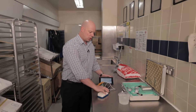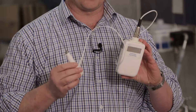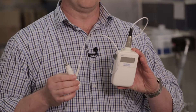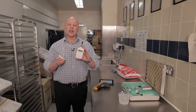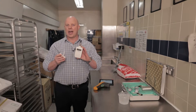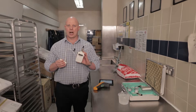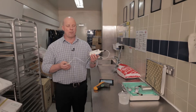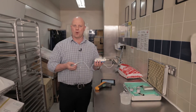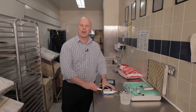Every single store should have what we call a probe. It's part of the food standards code that you have a probe available in your store, because if you do have any issues with temperatures of product, the only way that you can verify actual food temperature is by probing that product and making sure that you've got a core temperature. Every store should have a probe — it might look like this one, or it might be a pencil probe or a pen probe — but you need something that you can probe a food type with.